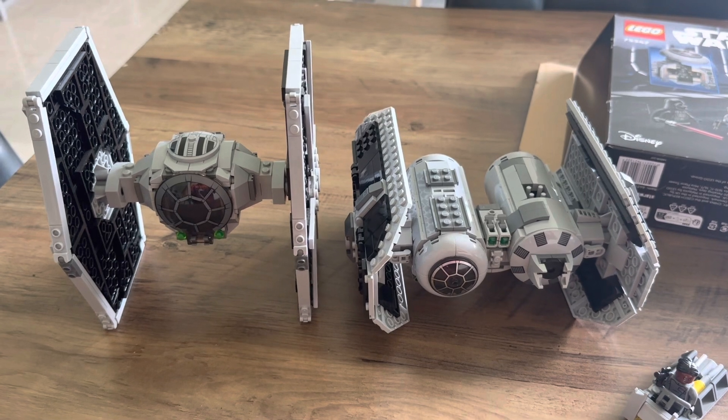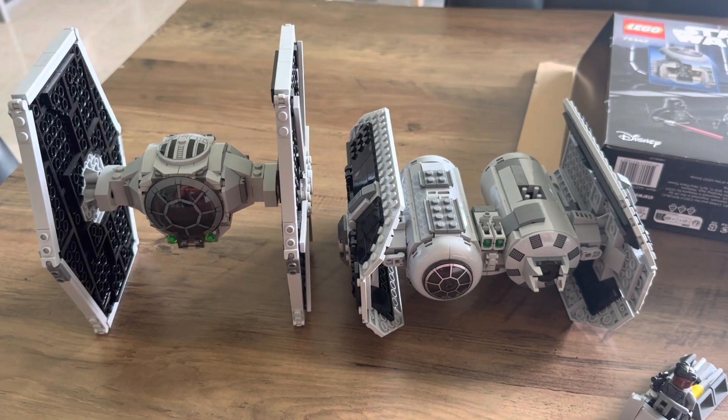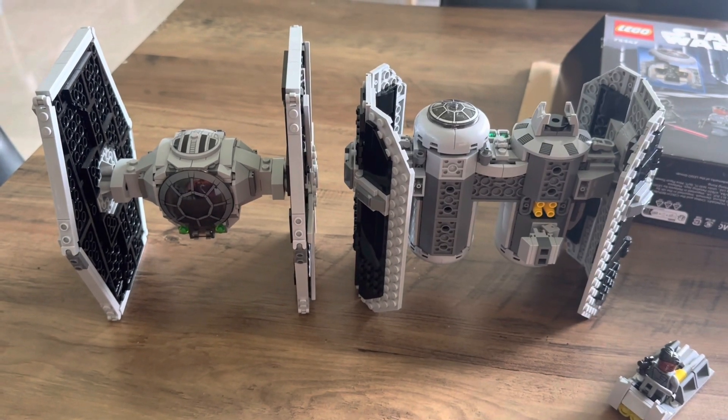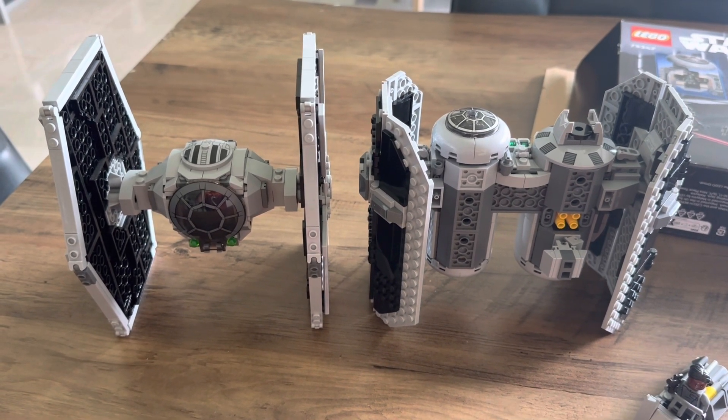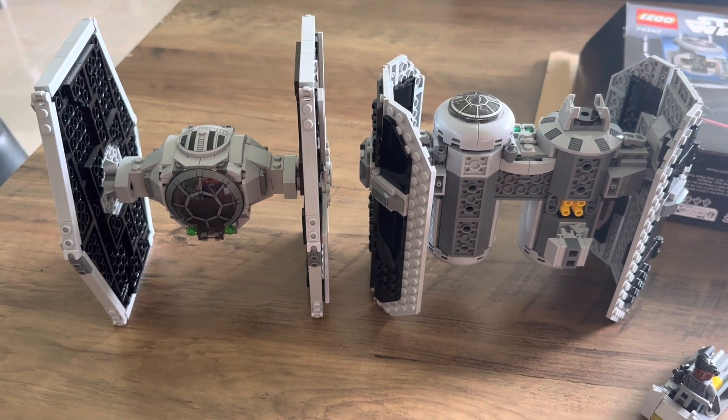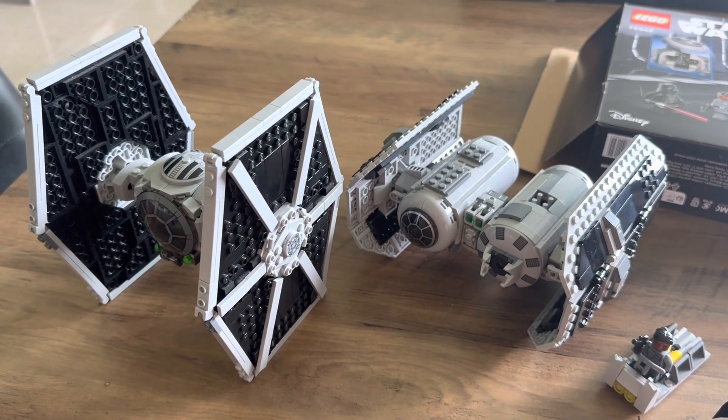This is how the TIE Bomber compares side by side with the TIE Fighter from the 2021 Wave. You can see it's just slightly bigger and it retails for $30 more. The TIE Fighter was $69.90 at launch in 2021.